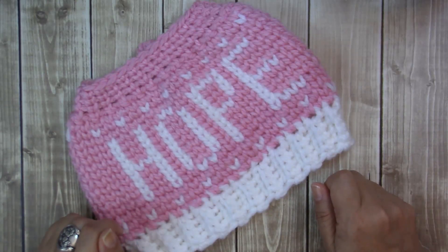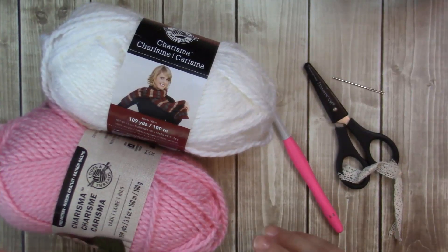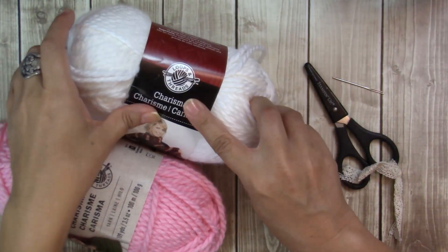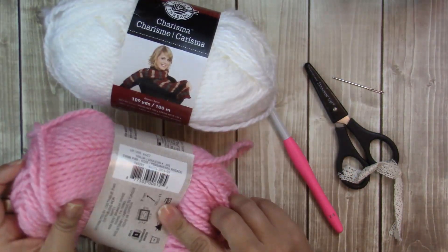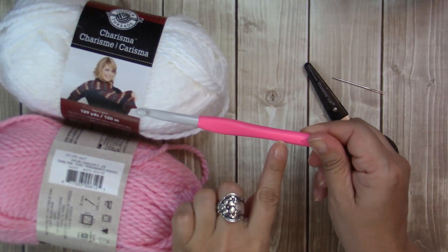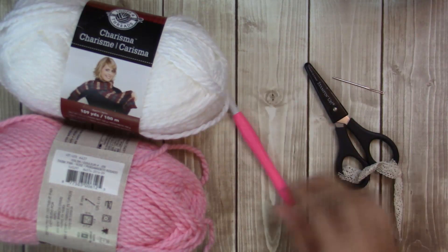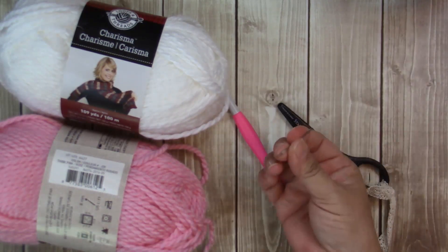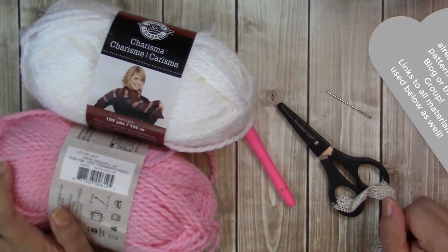So let me tell you what I used for this project. The materials we're using today is going to be the Charisma yarn loops and thread in white and think pink. This is a number five bulky yarn. I'm going to be using a size L, eight millimeter crochet hook, and this one is a Clover Amour brand, scissors and a yarn needle. So grab your materials and let's get hooking.